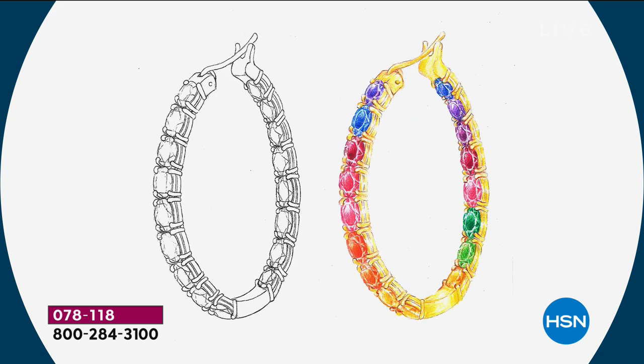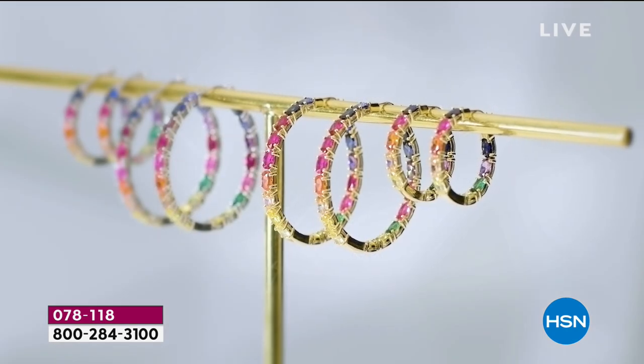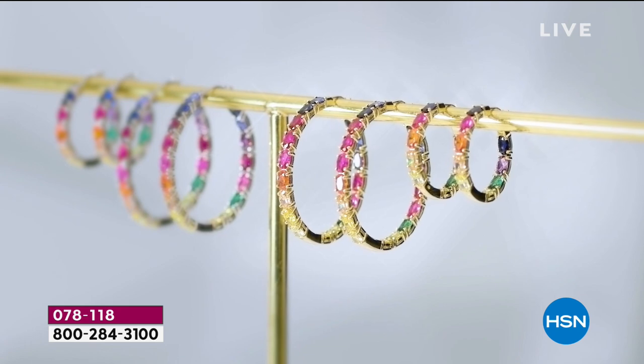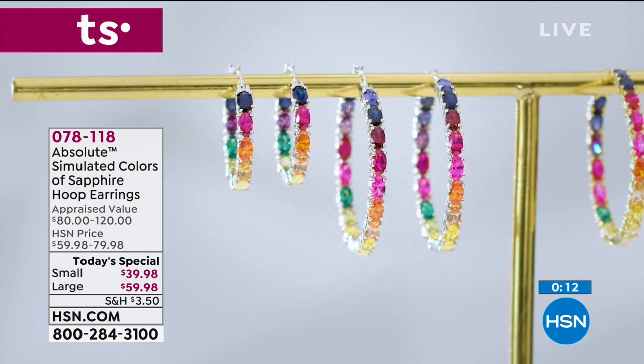Just because it's simulated, they're not cutting any corners. You can get an extra flex off — $10 to get home the smaller hoop, $15 for the larger. It's customer appreciation month, so in April when you use your HSN card you get an extra flex and can pay over five months. The item number is 078118.